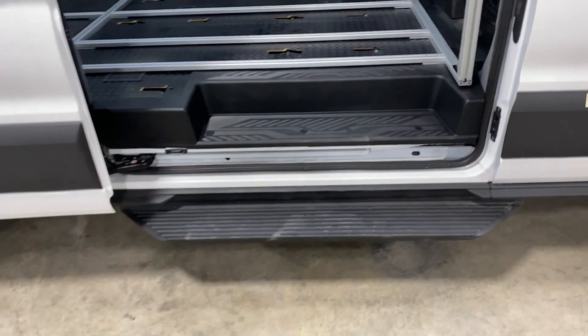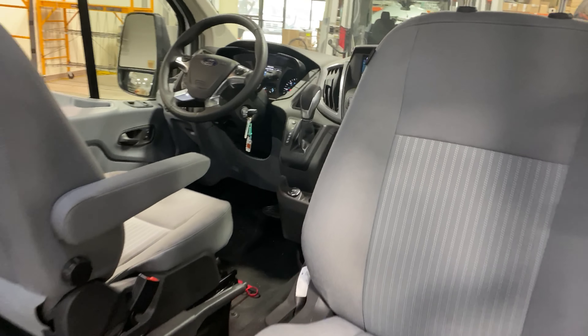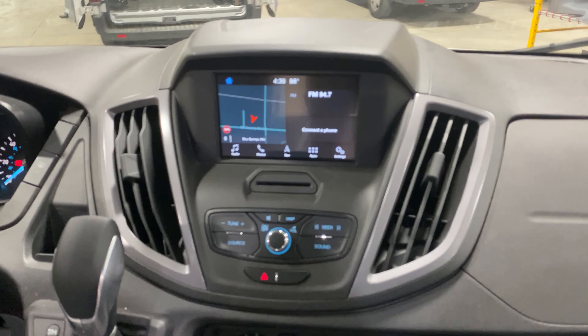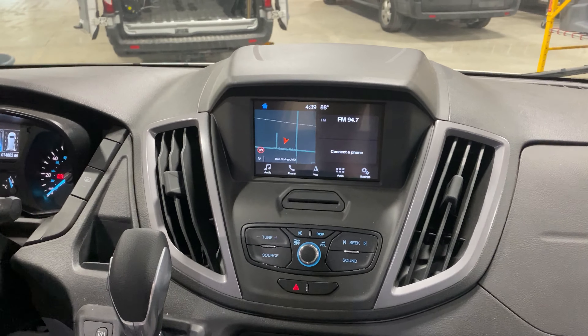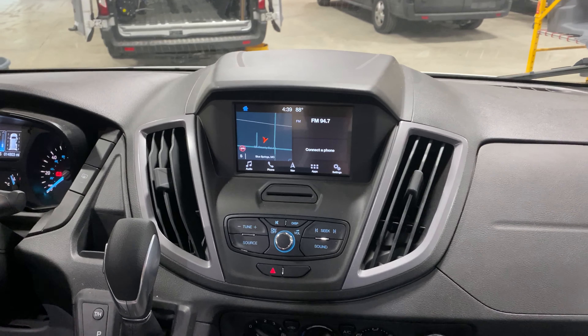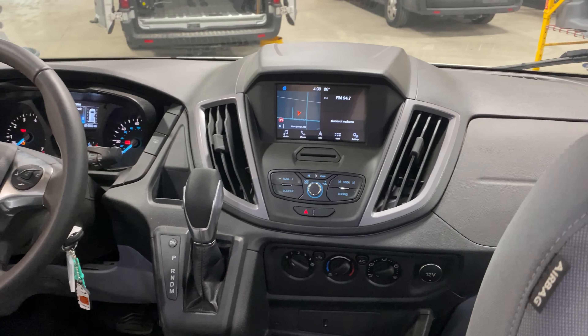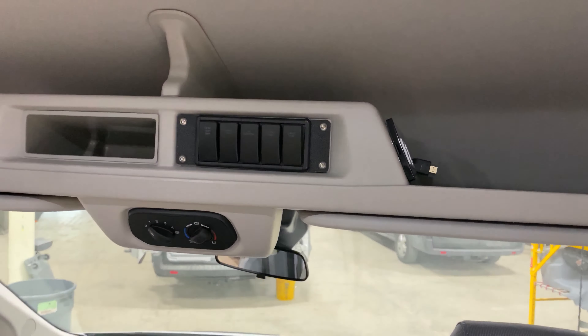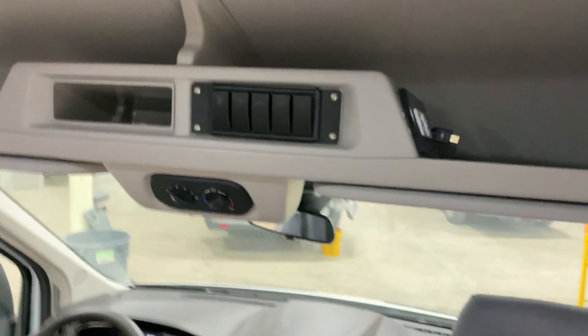As we go into the van, you've got a factory Ford step, and then up front we've got the passenger side swivel seat. Rolling up to the dash, this is a factory navigation system — something that you're not having to pay extra for. It's hit or miss with how we have our units available as off-lease units, but this one does come with that special feature.